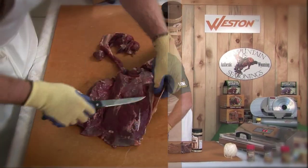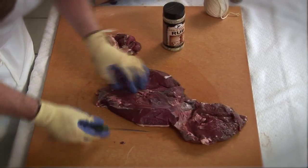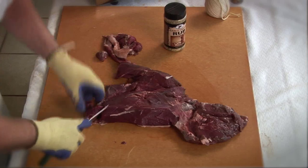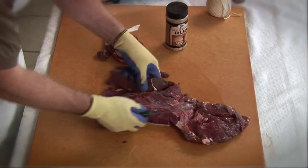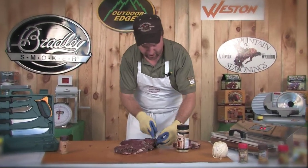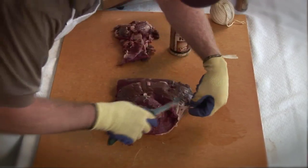There's some fat right here in between the bottom round and the sirloin butt — we want to trim that up and pull it out. We can trim that out and get this down to some nice lean meat. We can get rid of all these trimmings and place them with the trimmings off of our top round, and use those later in one of our ground products.